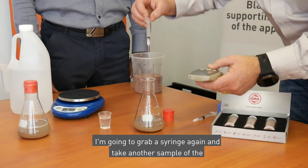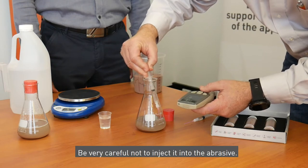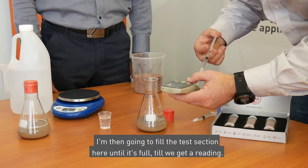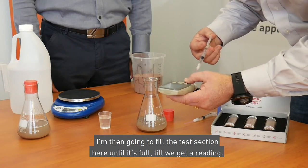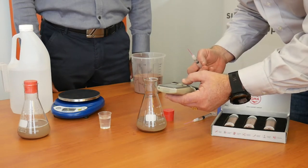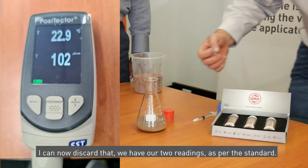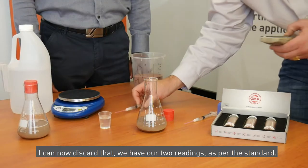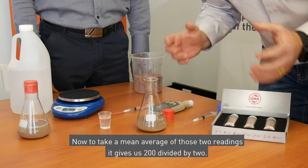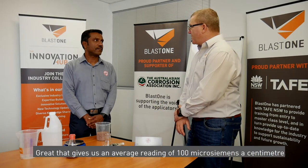I'm going to grab a syringe again and take another sample of the water as per the standard — be very careful not to inject it into the abrasive. I'm then going to fill the test section here until it's full until we get a reading; this takes a few seconds. It looks like the second reading we've got here is 102 microsiemens per centimetre. I can now discard that. We have our two readings as per the standard. To take a mean average of those two readings: 200 divided by 2 gives us an average reading of 100 microsiemens per centimetre.